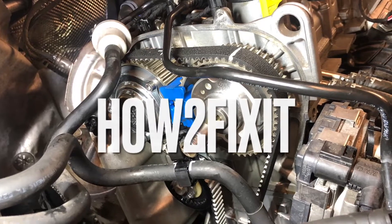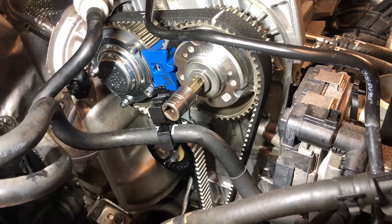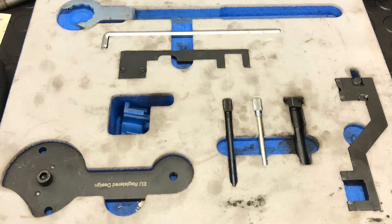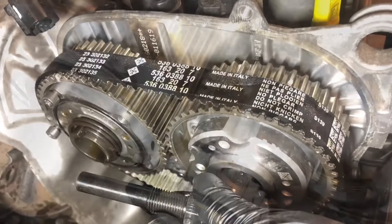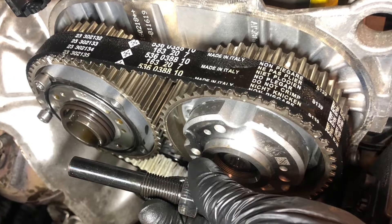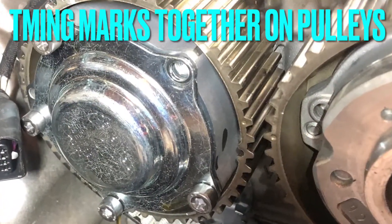Welcome back to How to Fix It. In this video we're going to show you how to correctly time the one litre TSI engine with the correct locking tool kit. You may not be aware, but there is a lot of information about this engine having problems if not timed up correctly. You are going to want to watch till the end because there are quite a few helpful tips along the way.